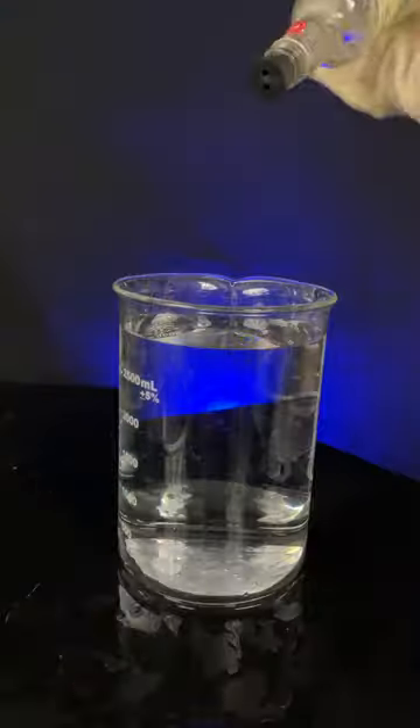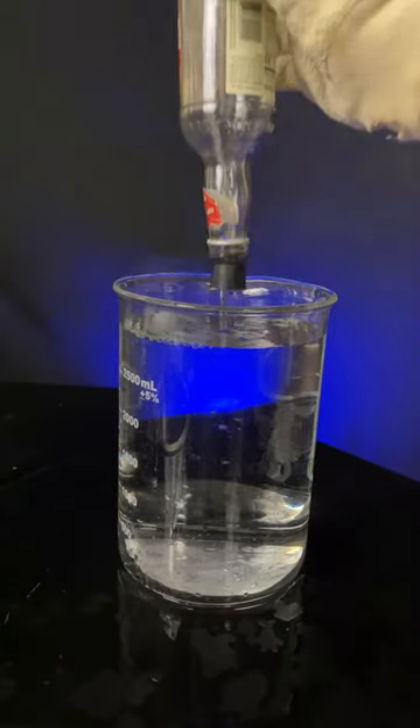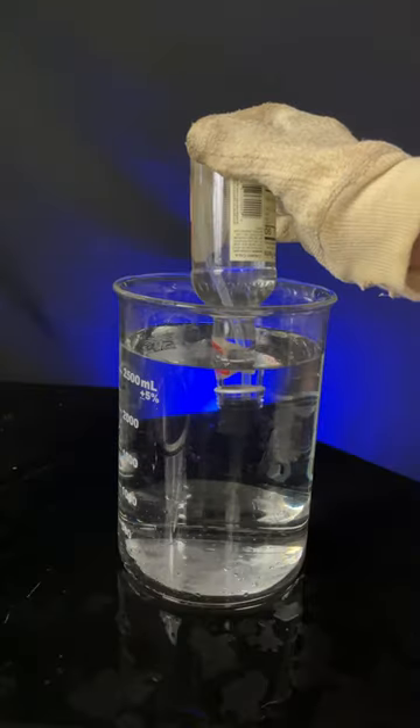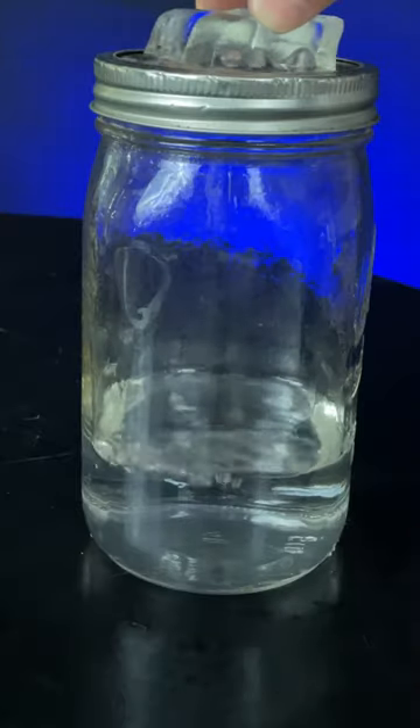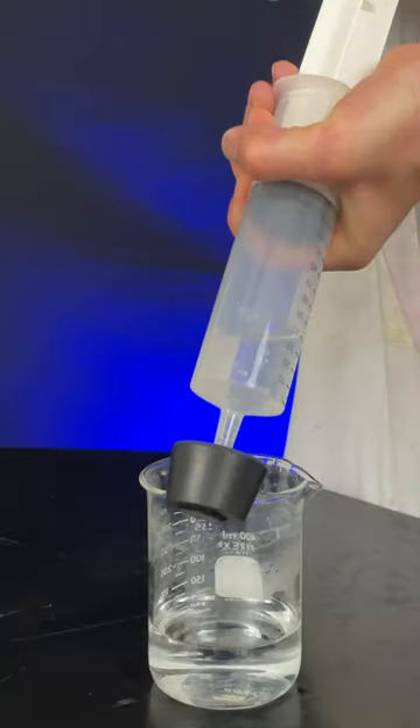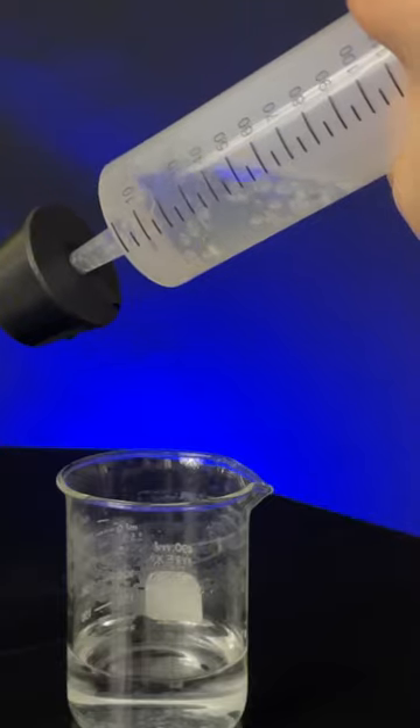Do you know what's happening to the water's temperature? Phase two: let's boil water in a glass — this is really hot. Steam replaces the air in the glass. Flip it into cool water — bam! Steam condenses and pressure drops, just like our jar. Ice on a metal lid condenses the hot steam, pressure drops, water boils. Do you get it?